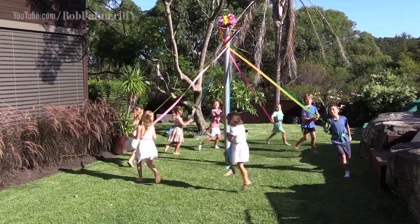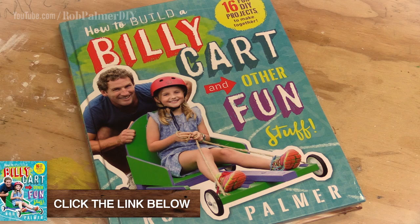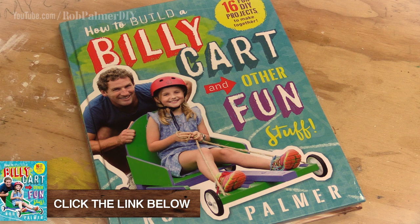If you do like the maypole, give it a big thumbs up. By subscribing you will get free DIY fun stuff and tips for maintenance at your place. I've written a book called How to Build a Billy Cart and Other Fun Stuff — it's in all good bookstores across Australia. If you think you might like a copy, give this bit a thumbs up.